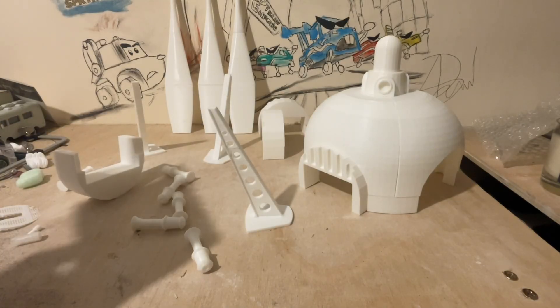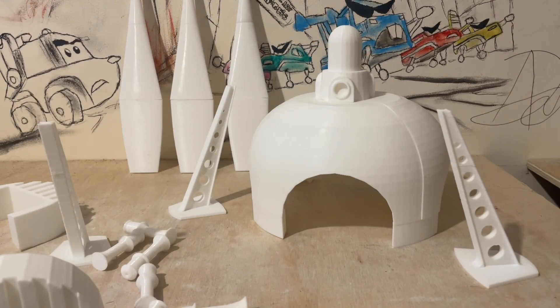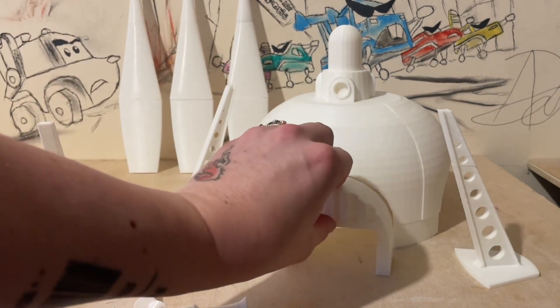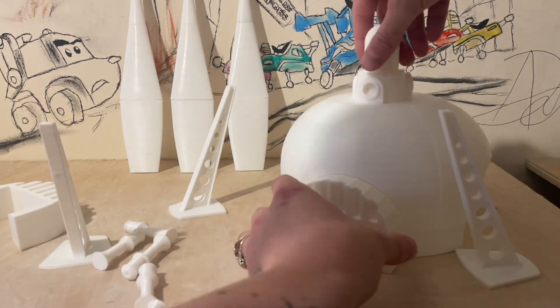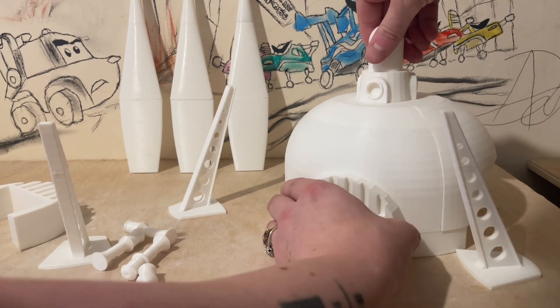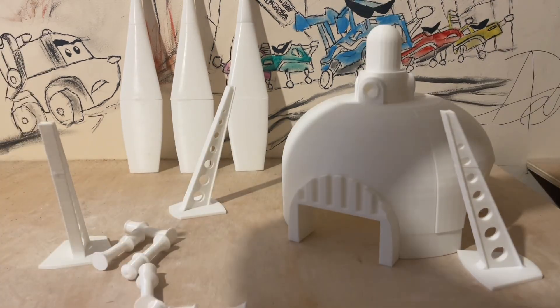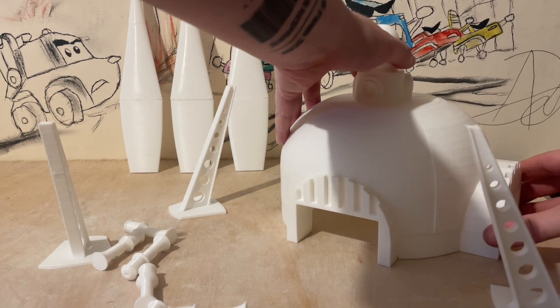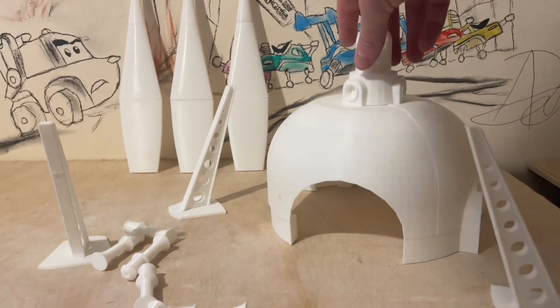Hi guys, Diecast Embris here, back with part two of my build. I might have done some work off camera — as you can see, we've got the base pretty much done here, and it literally slots in like this on top. Same as when I made Flows, I will be leaving the link in the description of these videos so you can see exactly how to make your own one, should you wish.